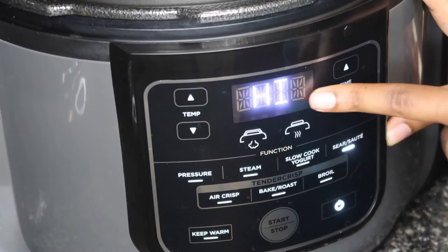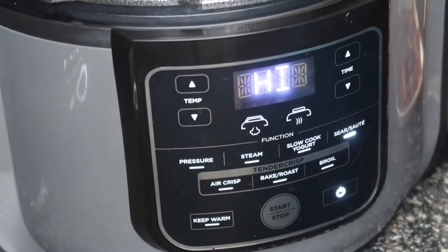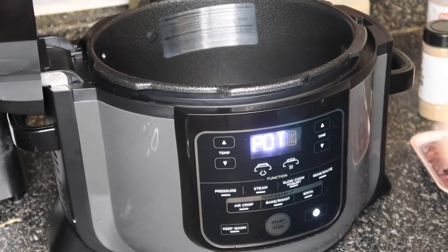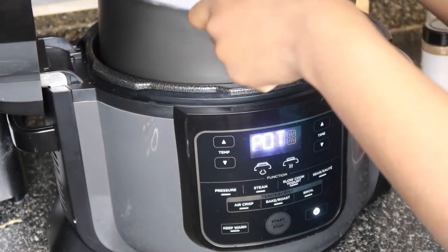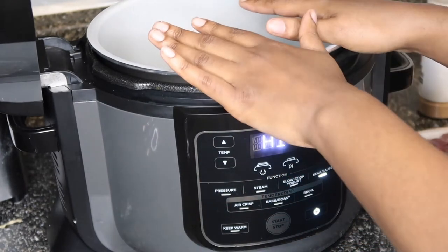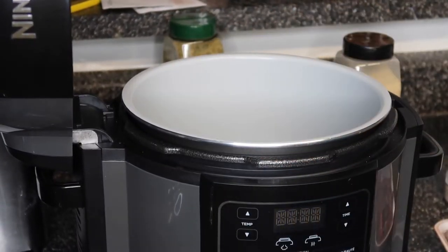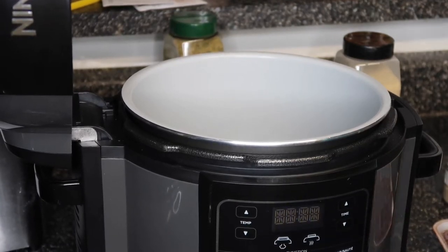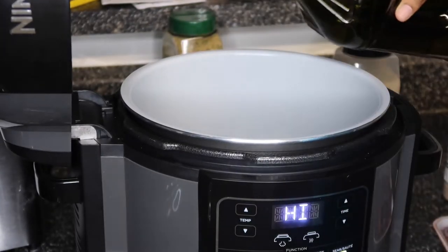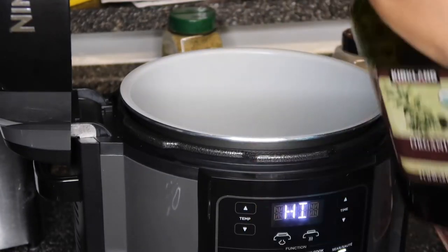I'm gonna turn the power on and click Sear/Sauté — it's on high. Once you put the inner pot in, there's a little button it presses down. Now it says 'Hi.' Let's sauté the meat first. I'm going to pour some olive oil in here — organic olive oil — just a little so it doesn't stick too bad, and I'm not gonna pour a lot.